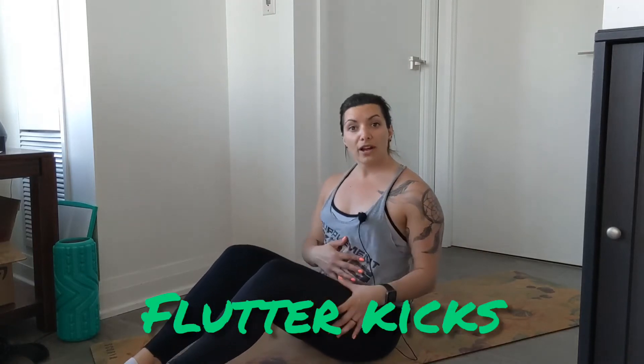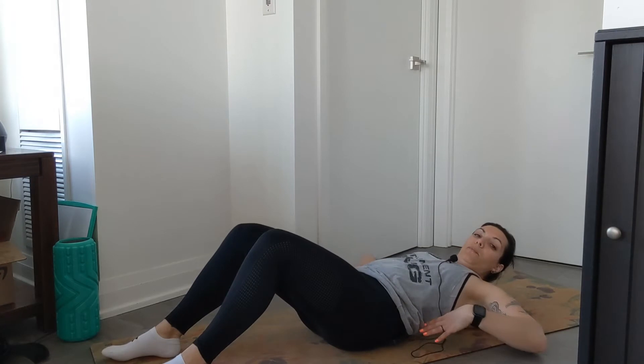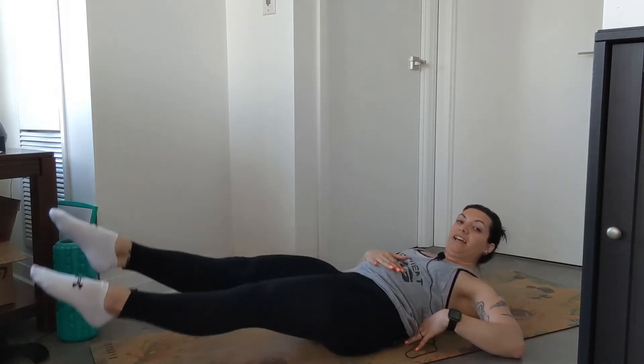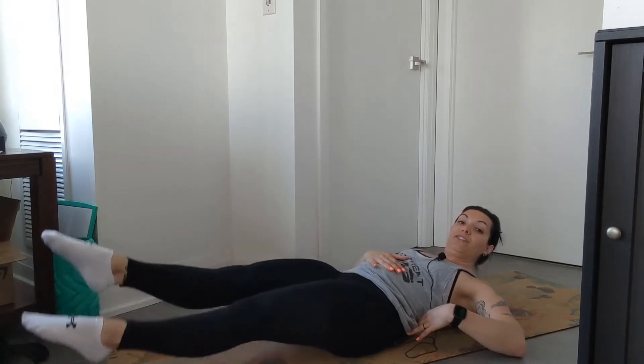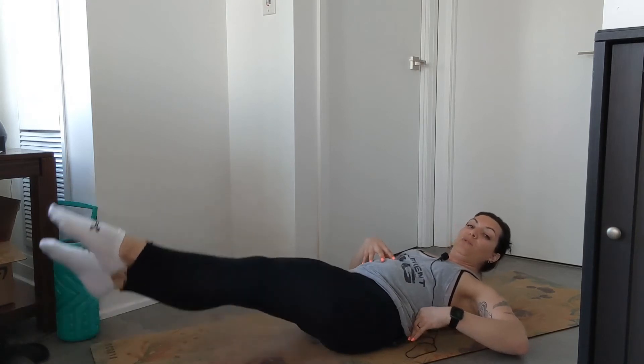I'm about to show you another core exercise — this is what we call an isometric hold. We're not moving through the abdominal movement, we're just bracing the core and holding it. Similar to what you see in a dead bug, you want to push that back into the floor, fully extend the legs, and just flutter. These are your flutter kicks — keep the core engaged the whole time.